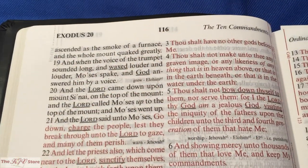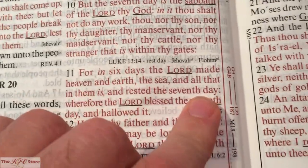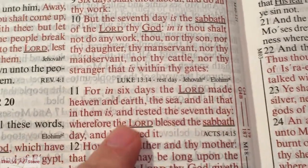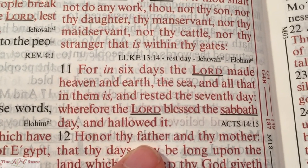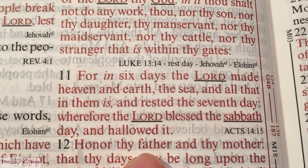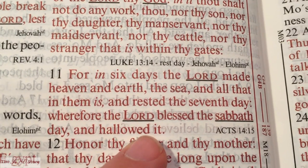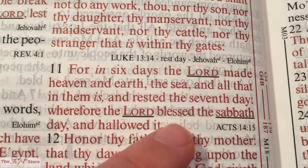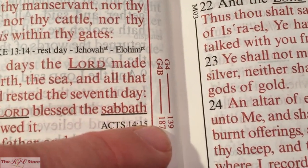Page 116 is Exodus 20. The G4 reference is Exodus 20:11: 'For in six days the Lord made heaven and earth, the sea, and all that in them is, and rested the seventh day. Wherefore the Lord blessed the Sabbath day, and hallowed it.' The next G4 marginal reference page number is 139.